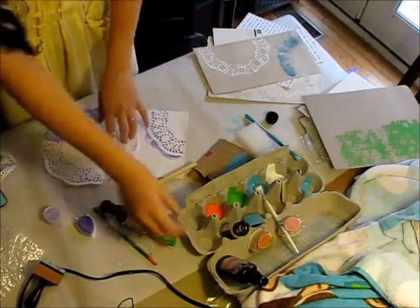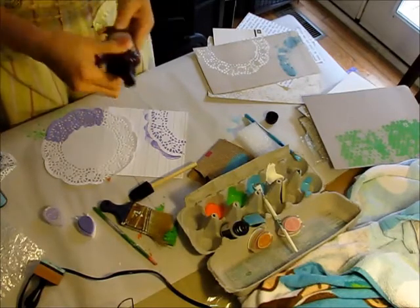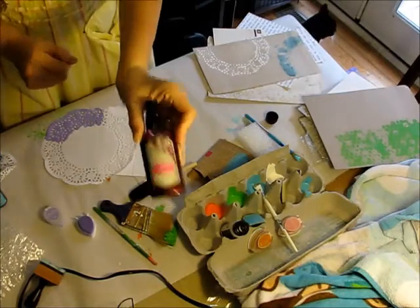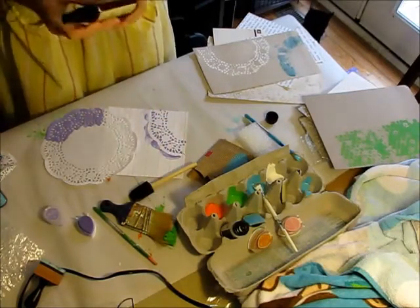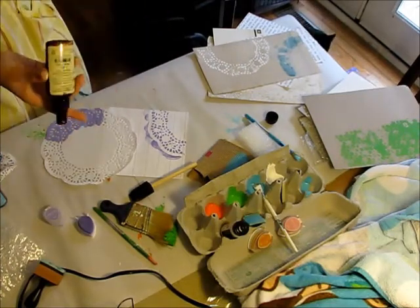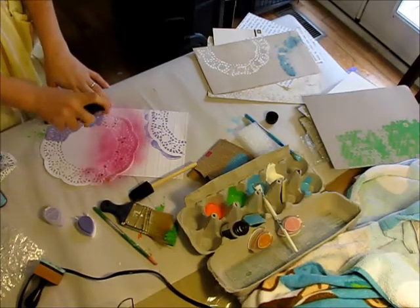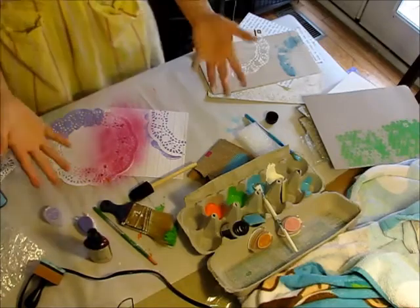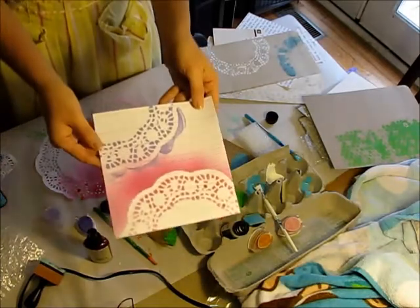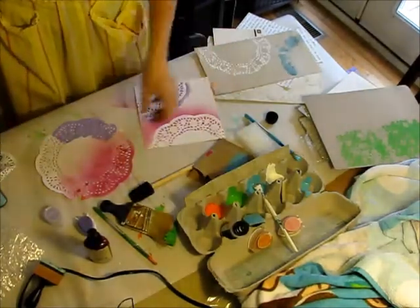You can also use Glimmer Mist. This is from Tattered Angels and it's called Party Pink. You don't want to shake it up and down because it'll clog your sprayer — just side to side is good. I'm just going to spritz it on here like this. As you can see it overshoots, but that's actually kind of cool for a background, and then it leaves a really neat stencil there. This is just one of the many reasons that I love doilies — they are so versatile.